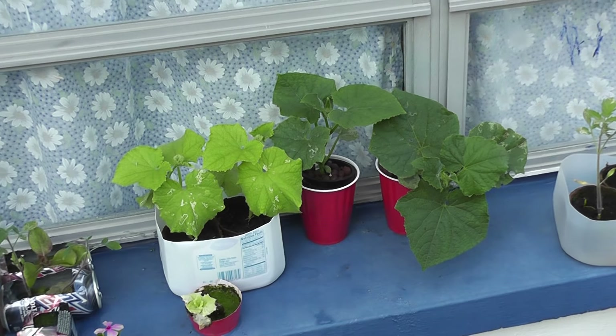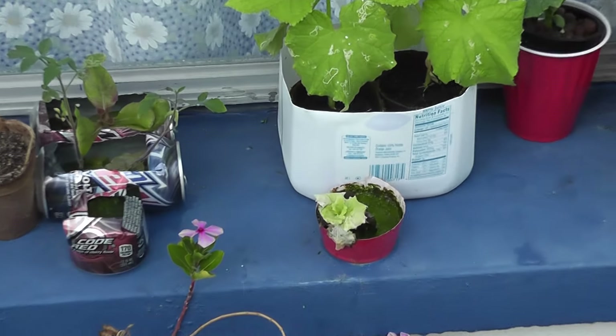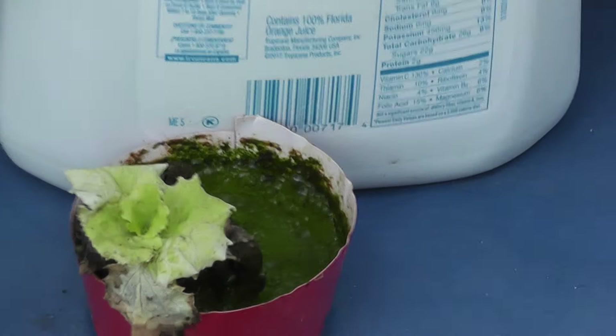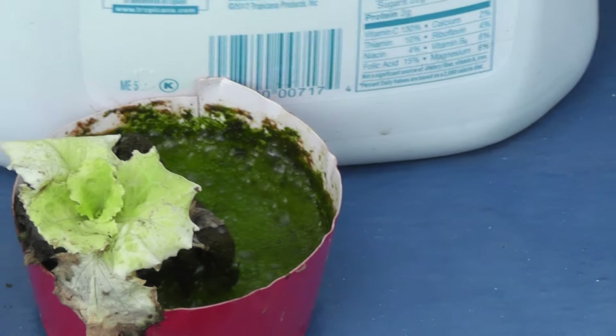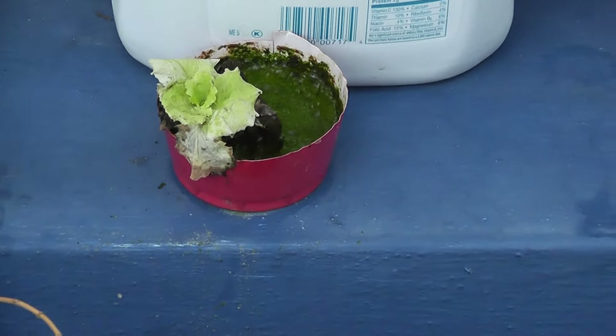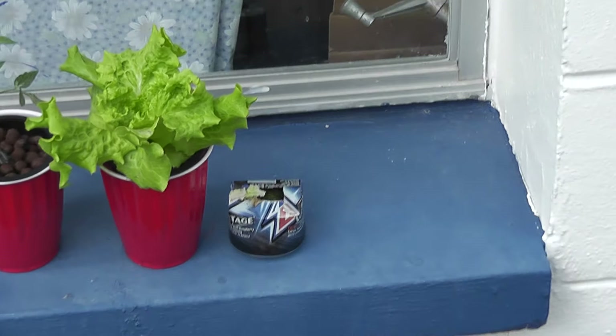That was on my to-do list like three days ago, and it's just not gotten done yet. The little guy up here is obviously not doing too well — he's definitely got some algae issues there in his nutrients. So my guess is the algae has completely smothered the roots. I did this one here, and then I did these two down here.